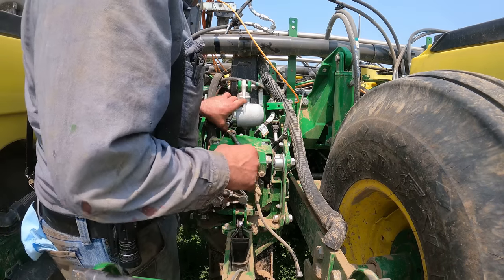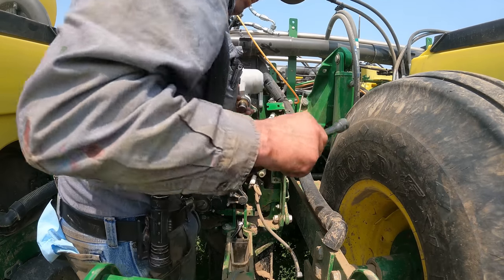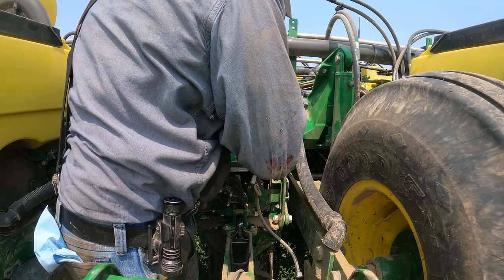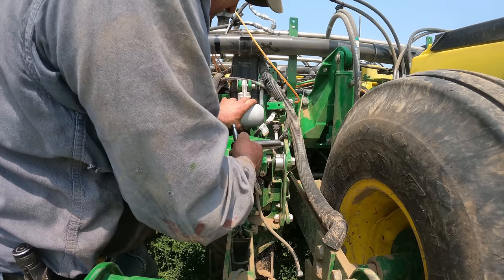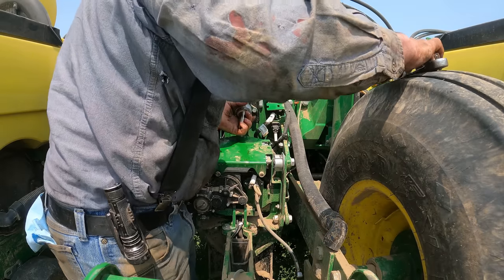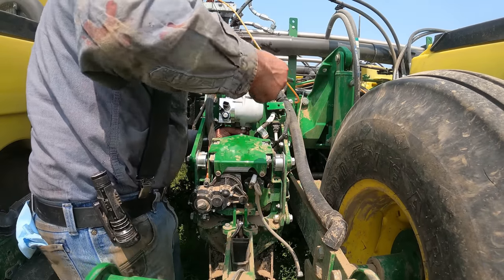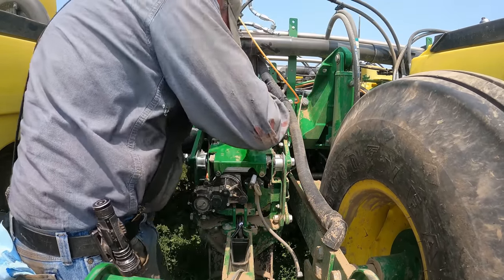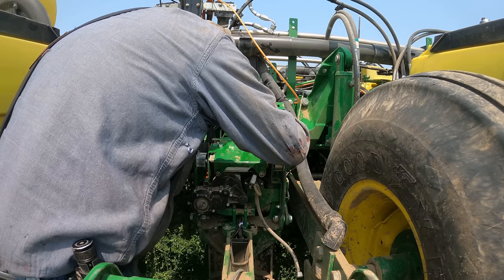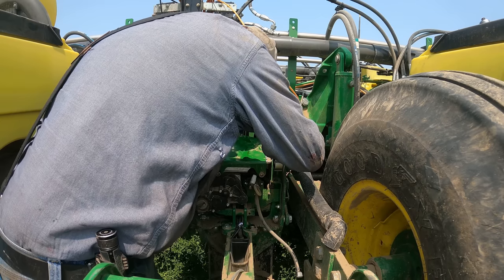Now what I hope I can do is pull this guy out. That's a little smaller than that. That's not good. Okay - that came out easier than I thought. There we go.